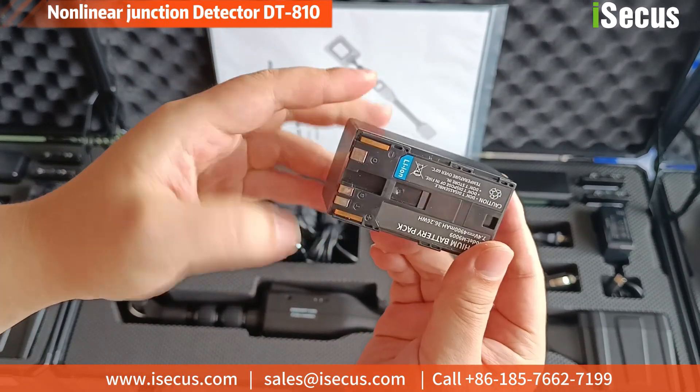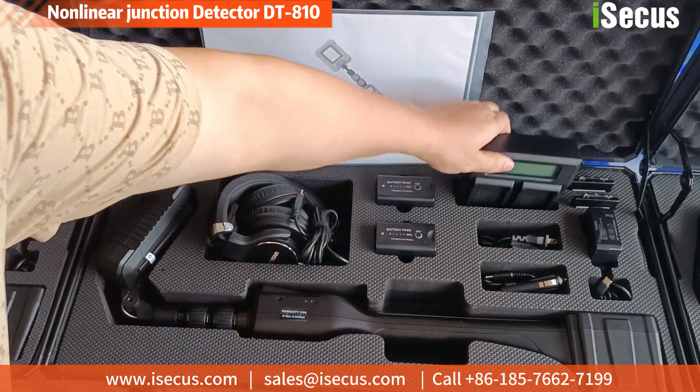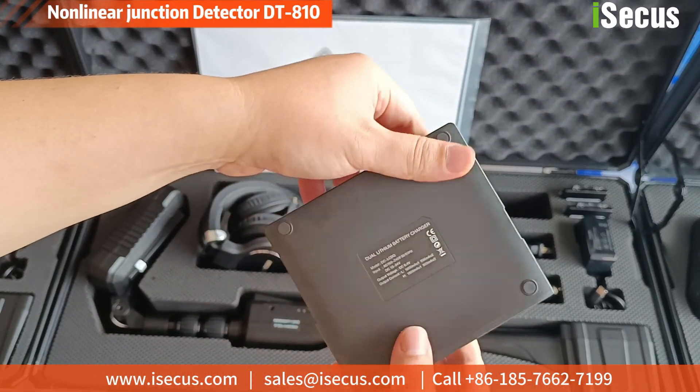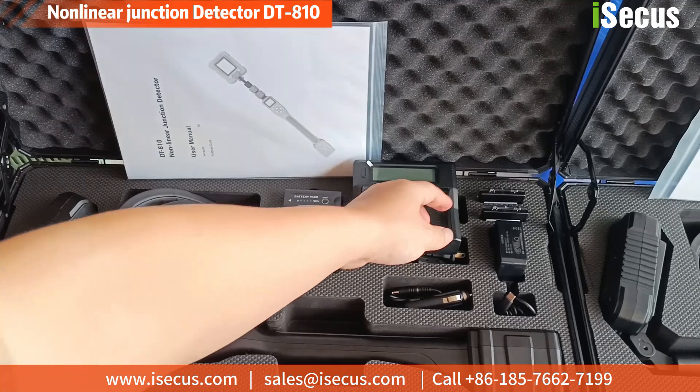As a top-level NLJD, it adopts a 2.4G working frequency band, and its advanced detection algorithm delivers excellent working performance, long detection distance, and strong penetration ability.